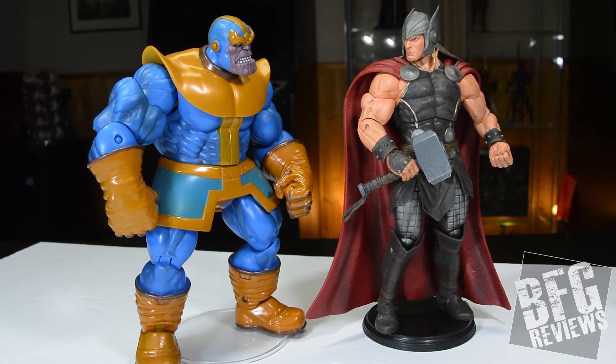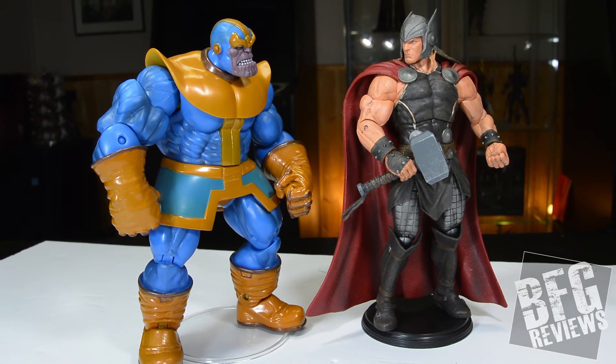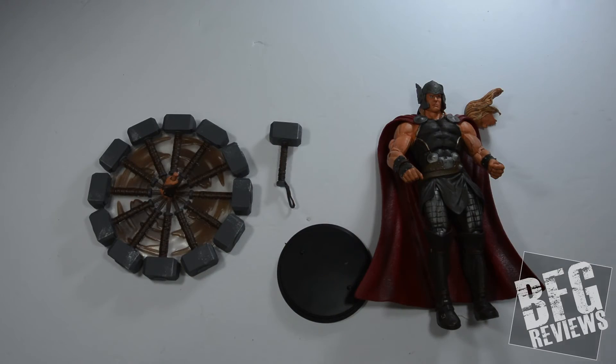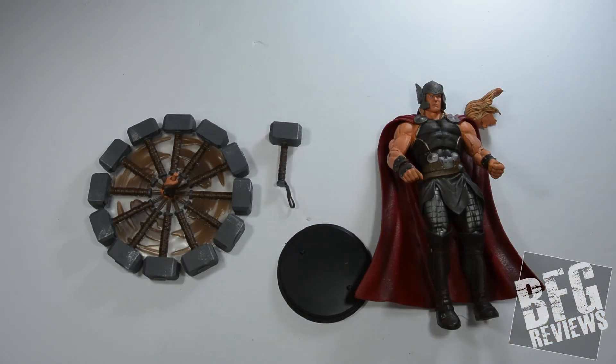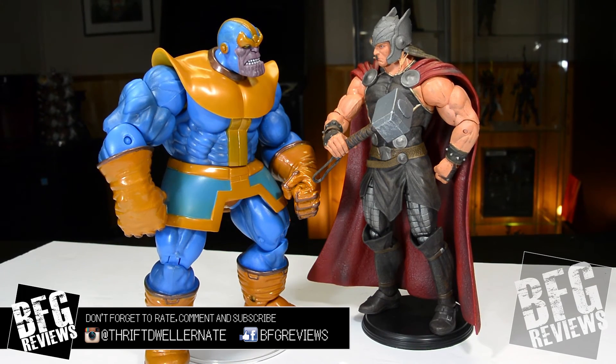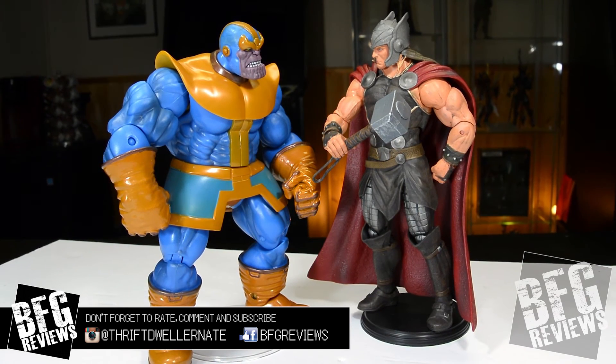There you have it. Thank you guys very much for watching. Do you agree? Do you disagree? Do you have this figure? What do you think? Let me know in the comments below. Really appreciate it if you give us a thumbs up. This is Nate from BFG Reviews, and as they say on Marvel Explained — peace.